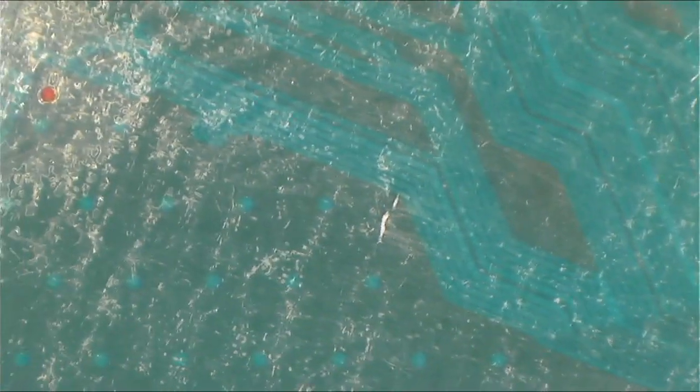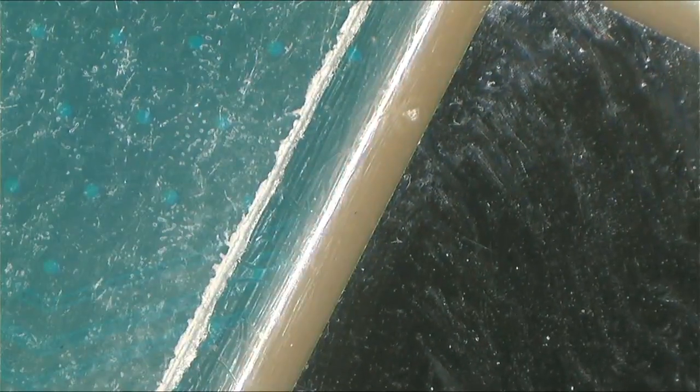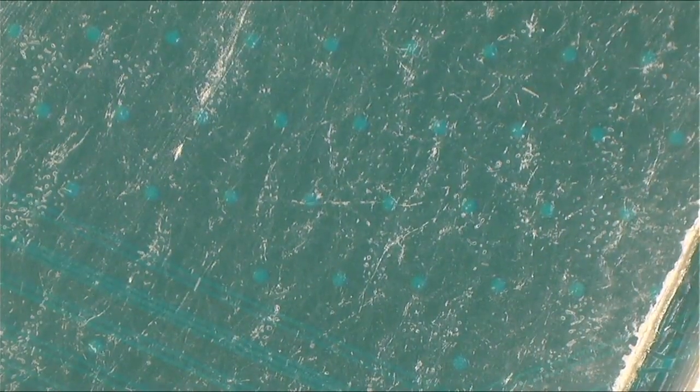I noticed something here on the CPU side. With the new Intel, they have Intel Iris Graphics — there's a silver component next to the CPU which is for graphics. They normally call it Intel Iris Graphics.